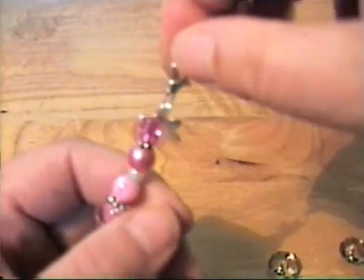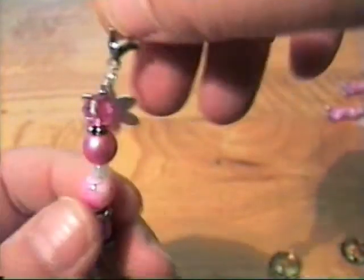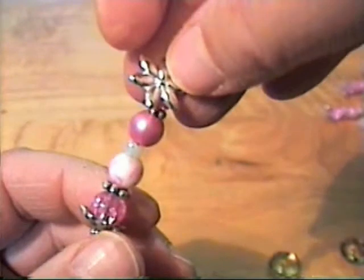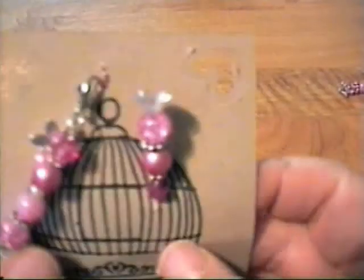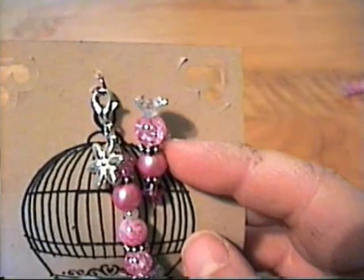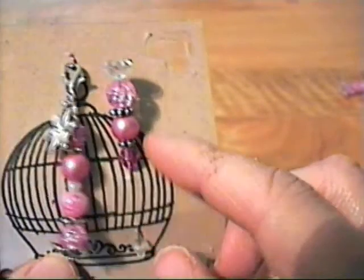You would just hang this from an eyelet, from a chain, or whatever. That's the charm I made. Then, just as an extra, I made a pin to go with each charm for the ladies.